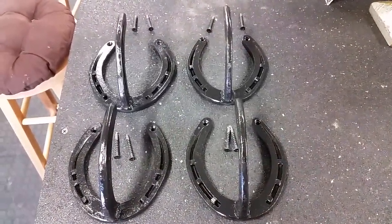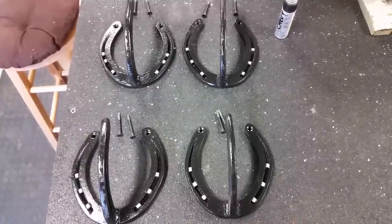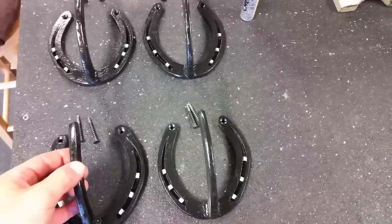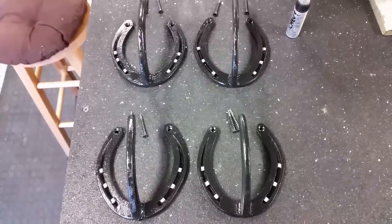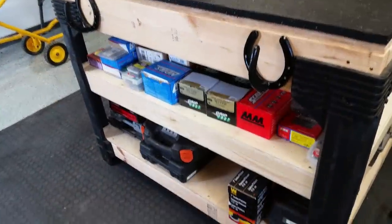Once they're all dry, I'm going to take the Chevy silver paint — I just tend to like that. I have some touch-up automotive paint and I'm just going to touch up those hoof nail tips. By doing that, it just makes them pop a little bit and makes them stand out. The next step is just to put them up.